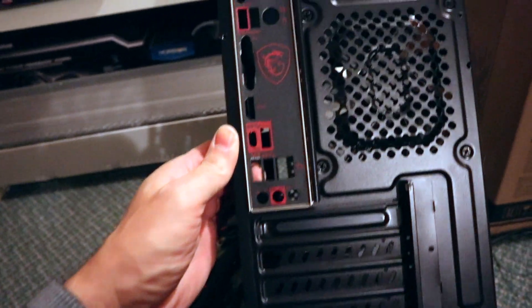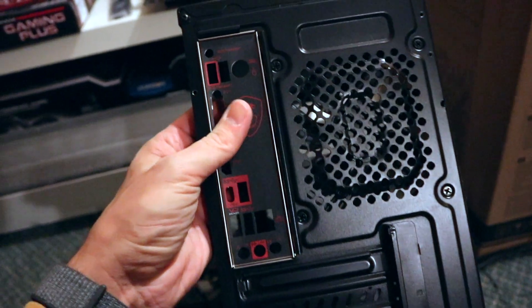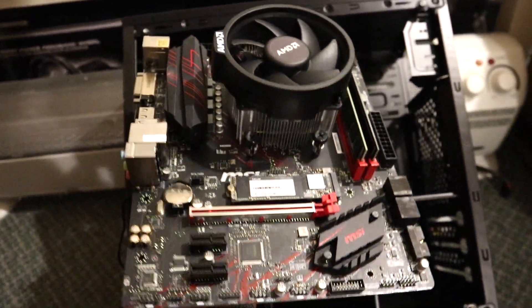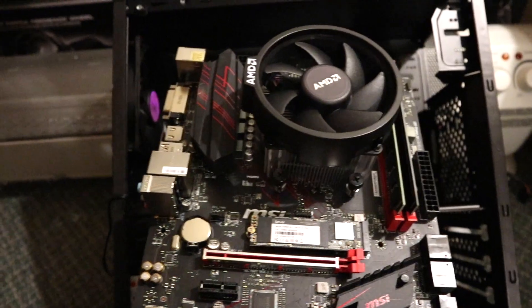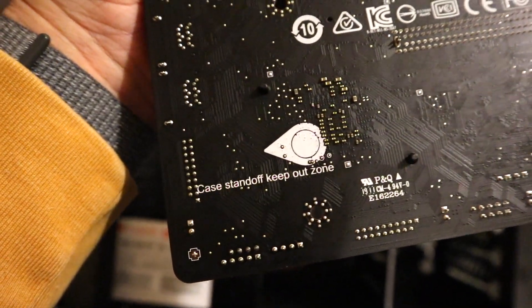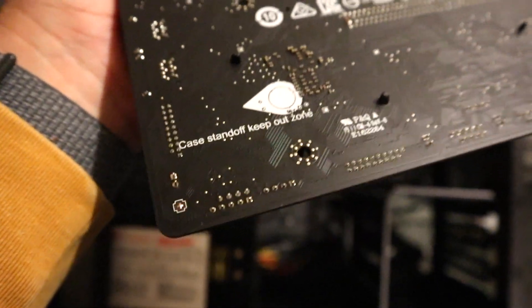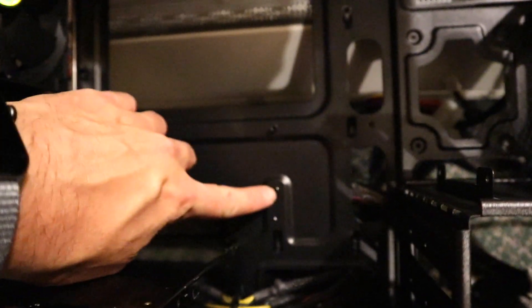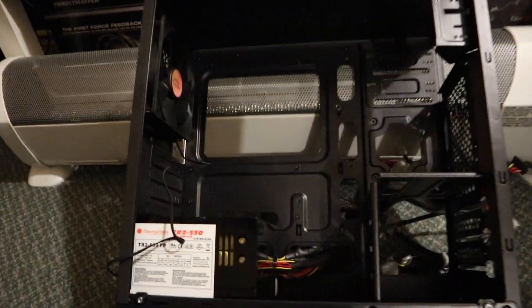Before installing your motherboard, don't forget to install the IO shield. It's just a friction fit - you press it in and work with it until you get it secure because it clicks into place, but it takes some fiddling to get it properly into position. Then with your CPU, RAM, and as many components as you can pre-install on the board, it's time to install it into the case. First make sure all your standoffs are where you need them to be. This is a micro ATX motherboard - I did a test fitment and I need to adjust one standoff that's too high in the rear and move it down to the lower position.